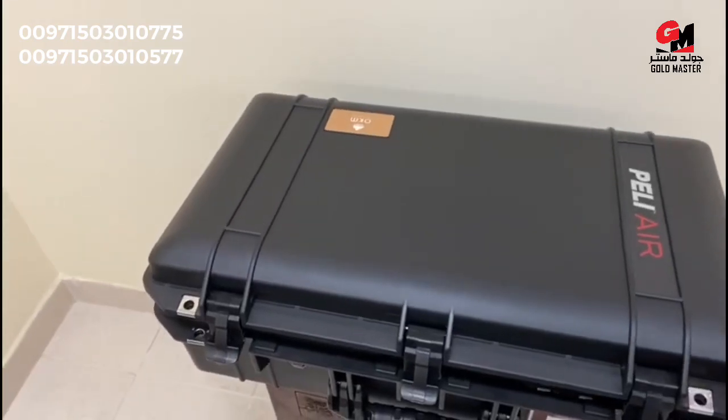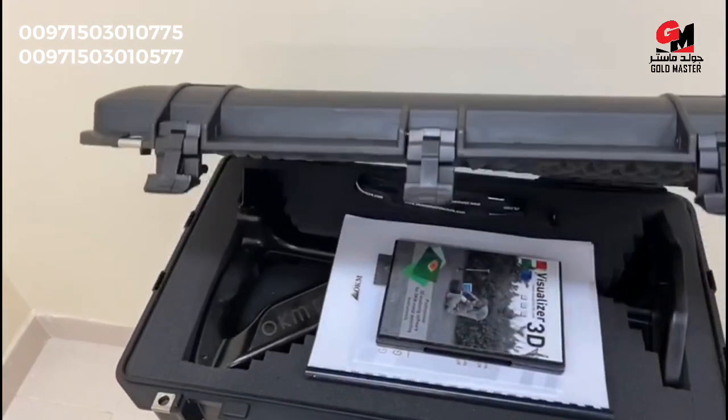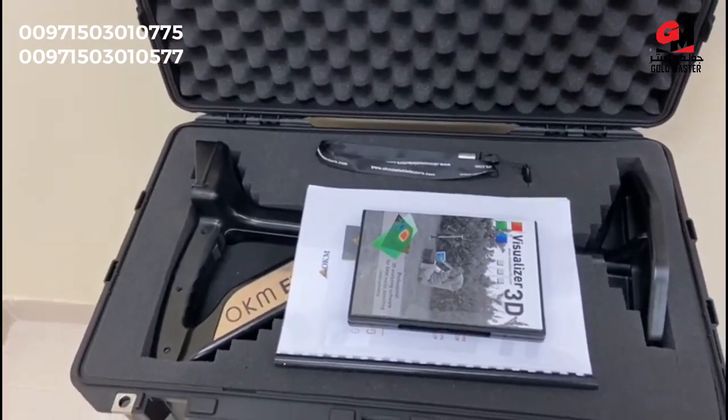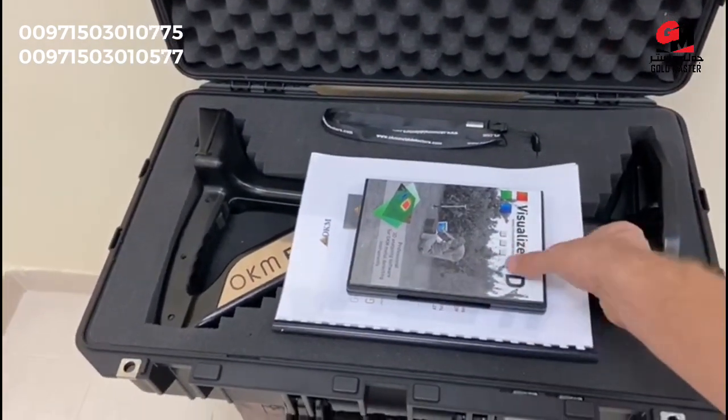This OKM Evolution NTX gold detector is securely packed inside a black Pelican case. Inside you will find the software CD including the handbook and warranty card.